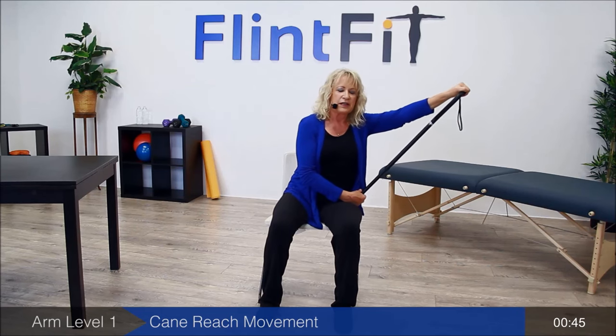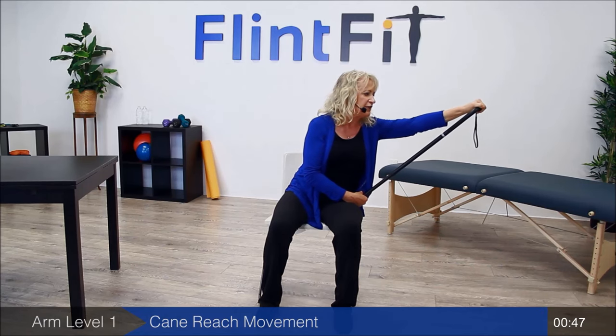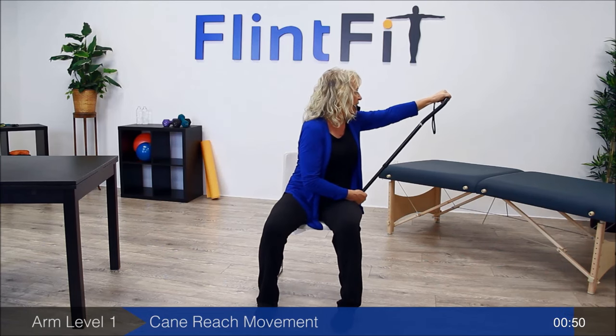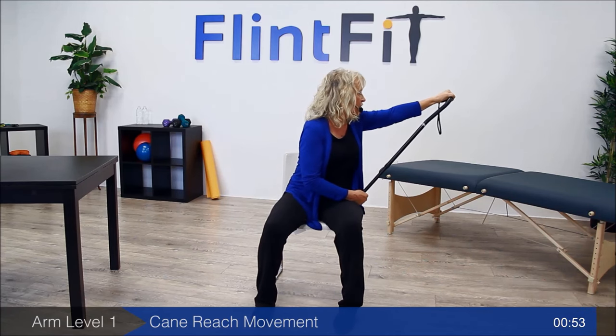Also, it's very important that you always stay in a pain-free range. Here we go again — it's out to the side, and you're going to rotate around. You're starting to see that rotation is very important in all stretches. Bring it back down and rest. You're doing a great job.